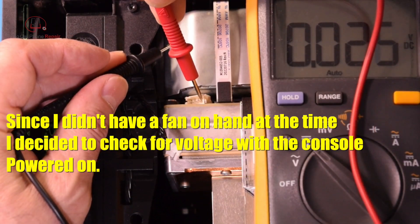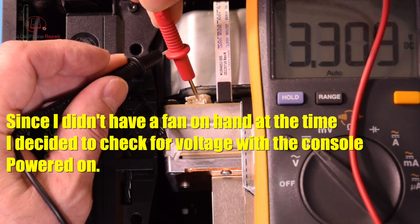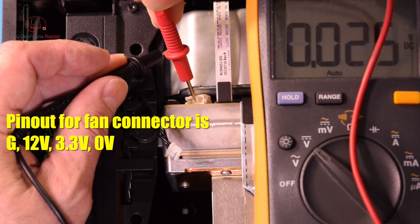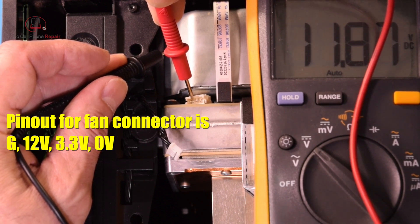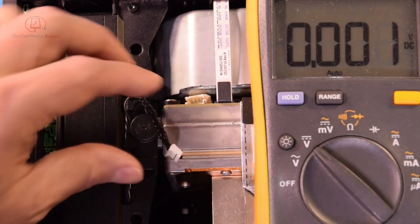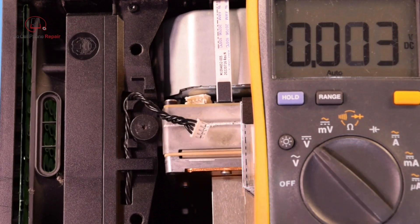Over here we have nothing, nothing there, got three volts there, and we have 12 volts there. So that's interesting — our 12 volt line is right next to the ground. Since we're getting 12 volts here, we can kind of assume there's a good chance that something is wrong with this fan.